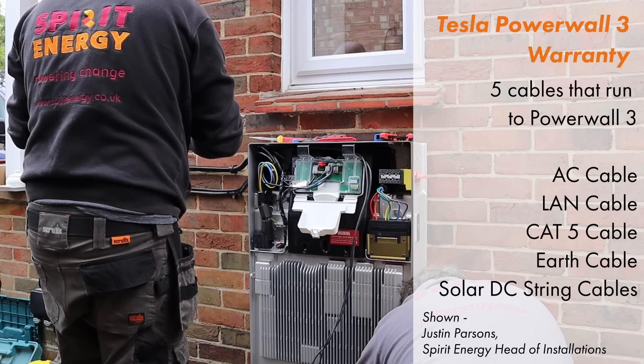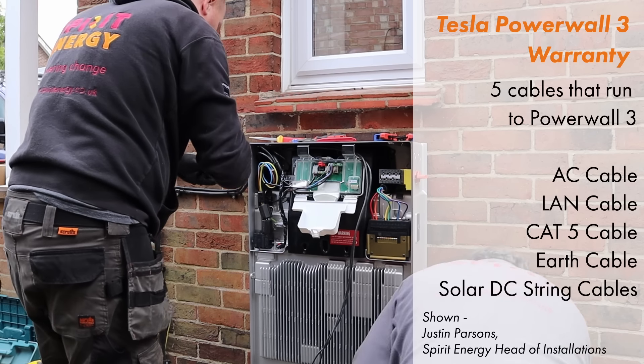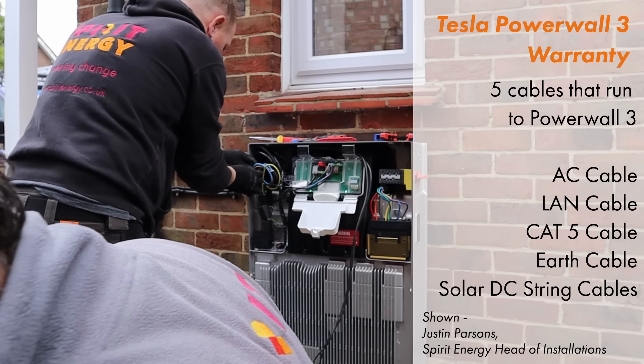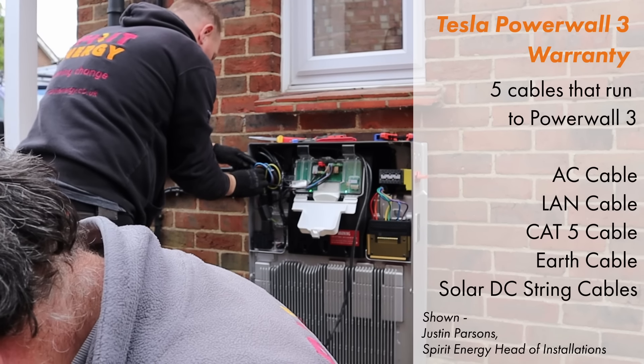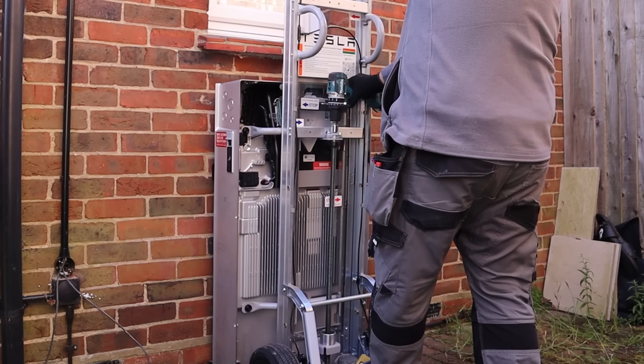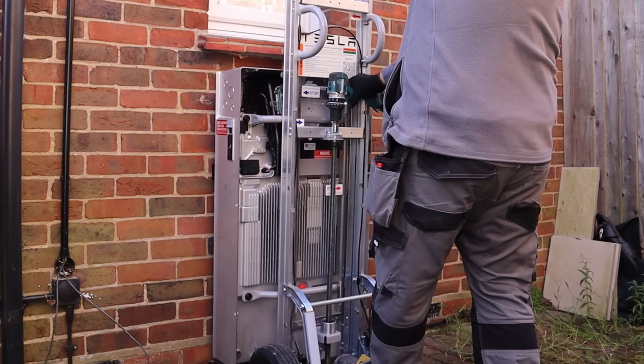The next cable required is an earth cable which runs to an external earth rod — this is required for power cut protection. Finally, the solar DC strings also run to the Powerwall 3 solar inverter from the solar panels. Tesla have designed a dolly for lifting and mounting Powerwall 3. The commissioning and setup process for Powerwall 3 is much quicker than that of Powerwall 2, which could take up to an hour.